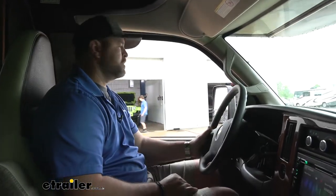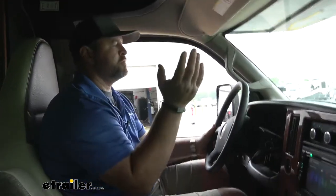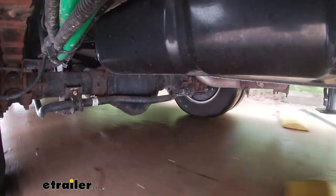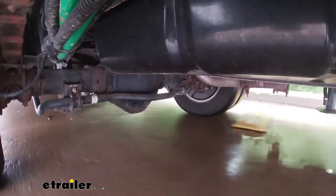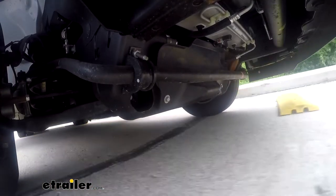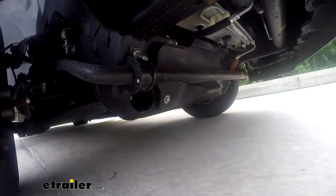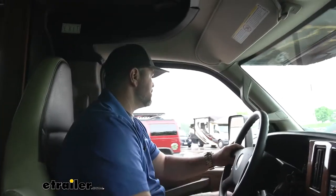Right off the bat, we notice going over these uneven bumps that our motorhome wants to rock. So what we're trying to do is minimize how much movement we get out of the top, because the top of our motorhome is very tall and very heavy — so we're very top heavy. Putting on the new sway bars is going to minimize that.